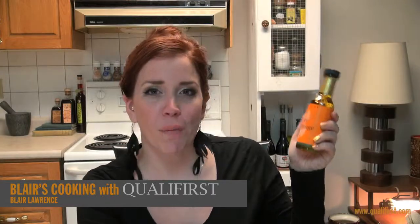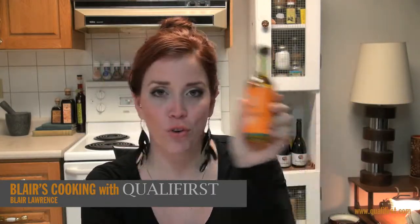Hey, it's Blair Lawrence for Blair's Cooking with Qualifers. Today I'm talking about a really great citrus product, Boyagen Pure Orange Oil.